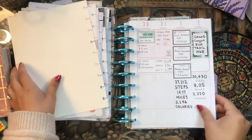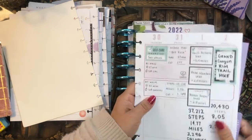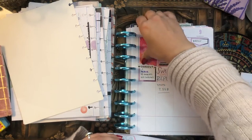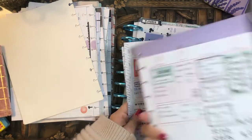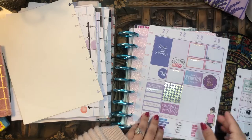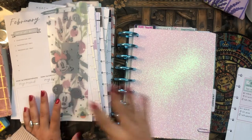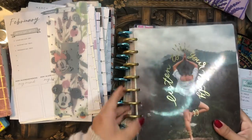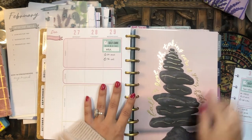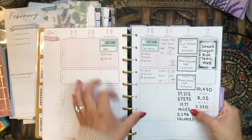Next is my fitness planner section, with its monthly overview divider cover. I pull off the bookmark and January pages, then find the fitness planner and pull for February. I flipped right to it — I adore this planner and love these pages! I add the new February pages back in and we're ready to move on.